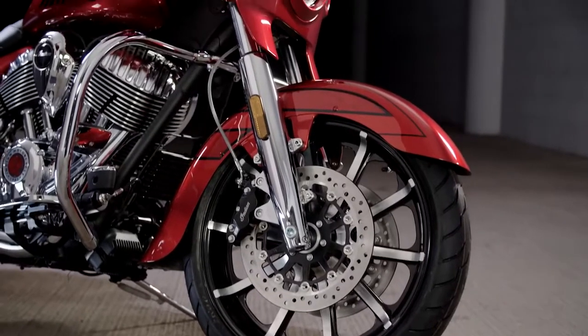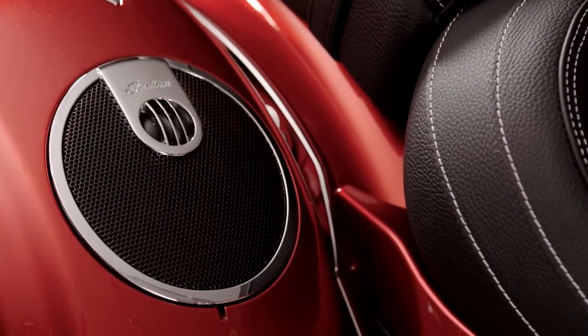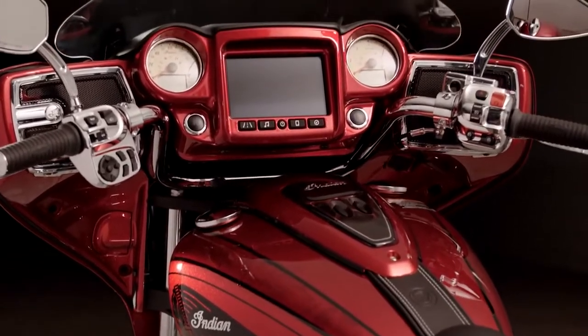19-inch front wheel, larger cutaway fender, billet flip boards, premium audio in the lids. This is that true custom that's inspired by the hot rods of the 60s and the 70s.